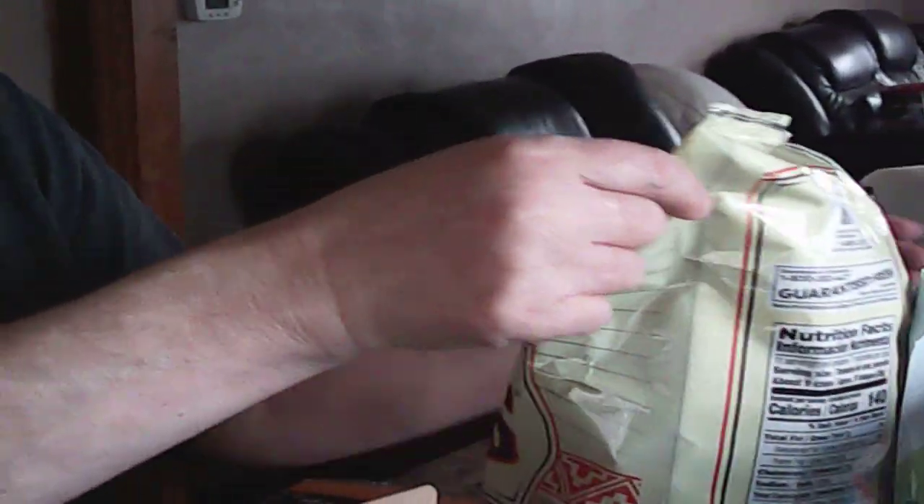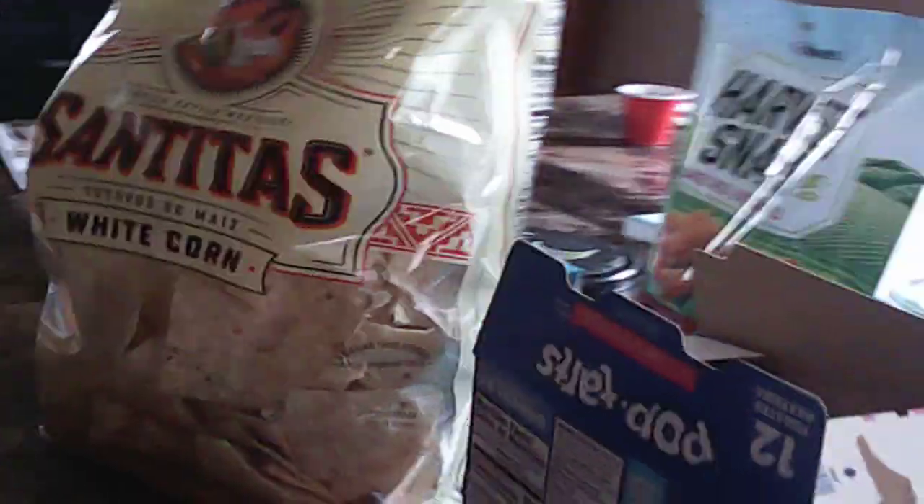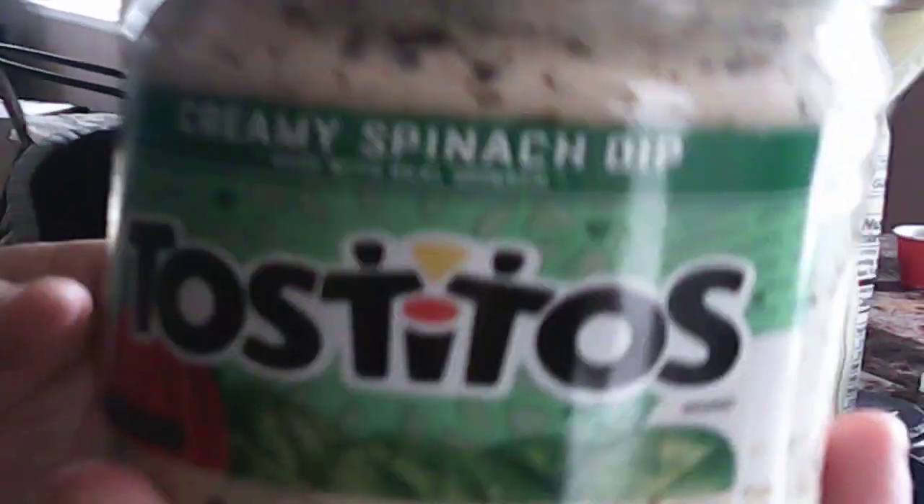If you see me expand during this video it's because I'm eating too much. All right, let's see — this dip is Tostitos creamy spinach dip, never had it in my life. I already tried it, it's good. It looks like somebody threw up in the bottom jar, whatever you call it. The chips say Tostitos — it's got some Tostitos in it. I like the woman on it.